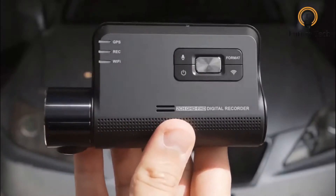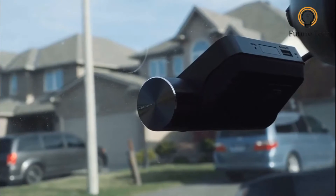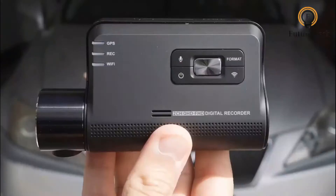The Thinkware Q800 Pro is a high-end dashcam from Thinkware, which features high-quality 2K video, lane departure warning, and a speed camera alert system.